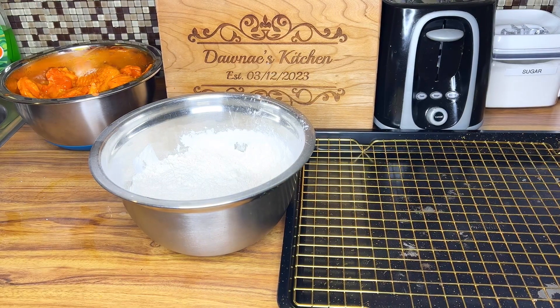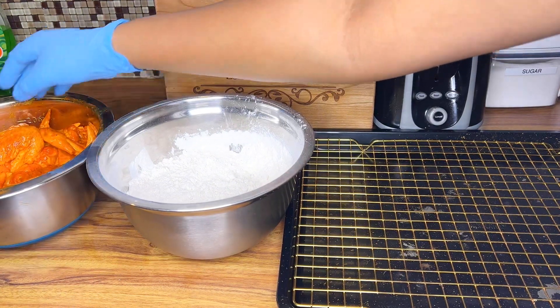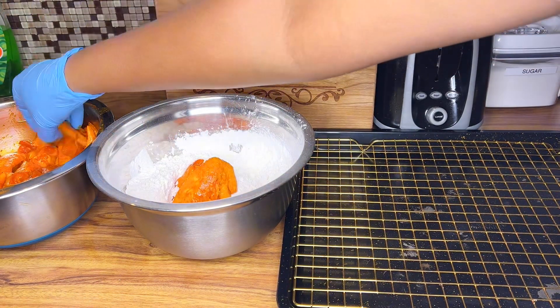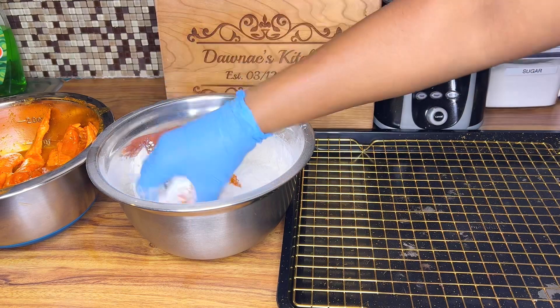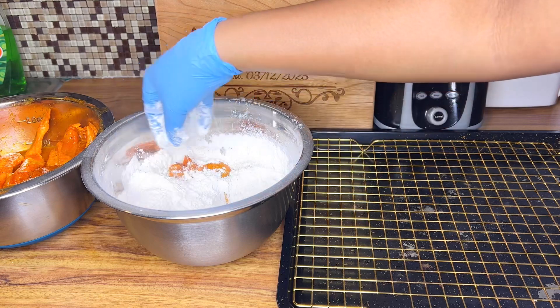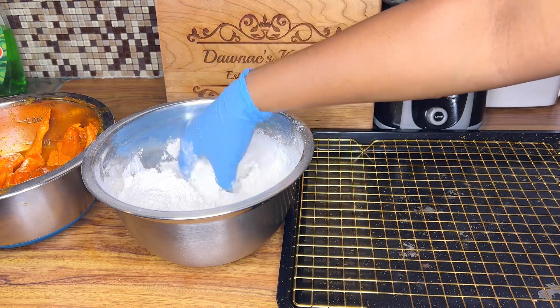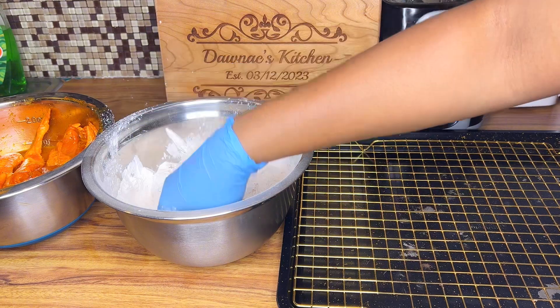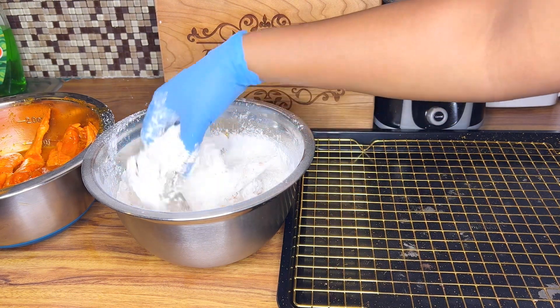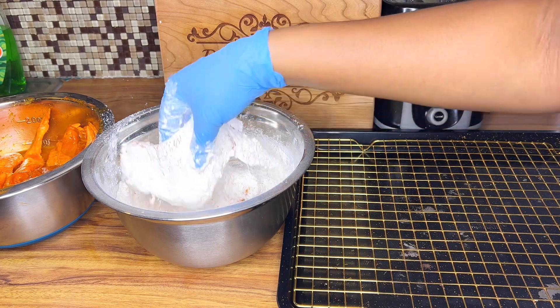Now that everything is already mixed, I'm going to add the chicken wings into the flour mixture and coat them very well, making sure all the chicken wings are covered. I'm going to lay them on the cooling rack until the oil is hot enough before I put them in the pot. I'm making sure the oil is very, very hot before I add them in.